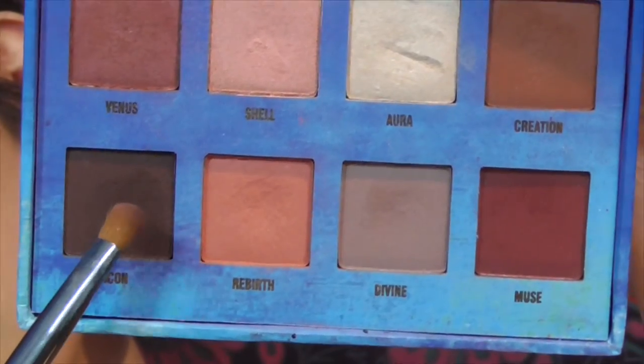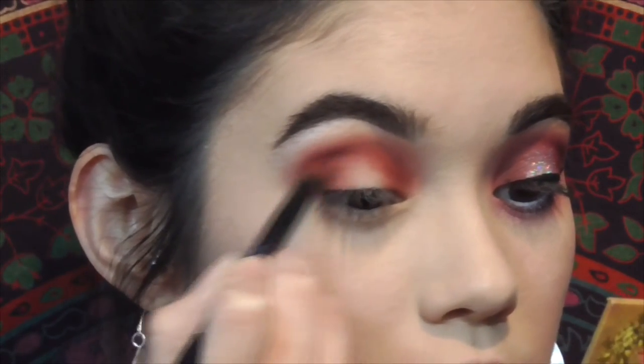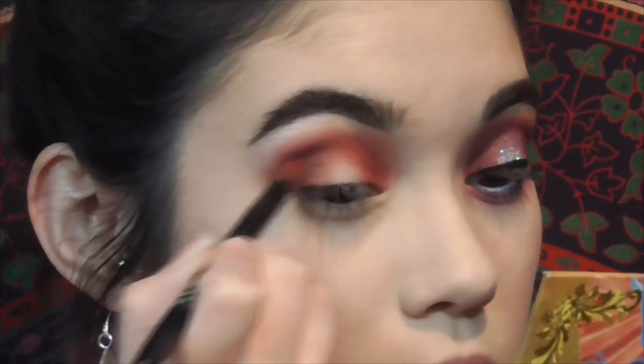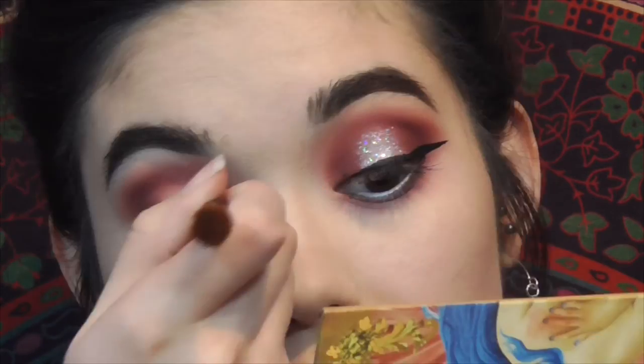With the shade Icon from the Lime Crime palette, I focus first on the outer corner, blend it out, go back and forth to make it a little bit darker. Then I do the exact same thing to the inner corner and blend it all out.